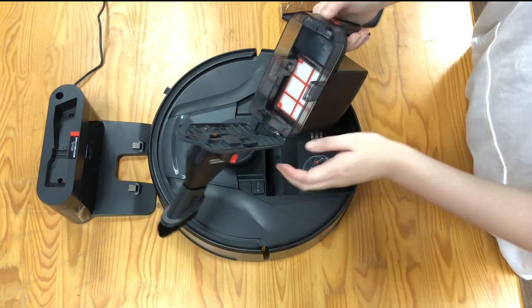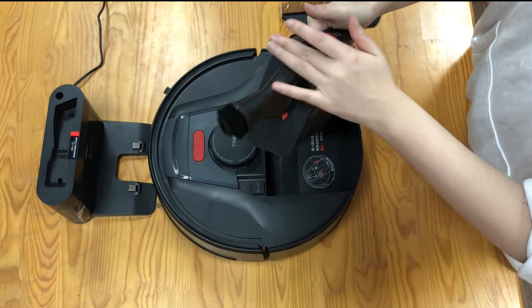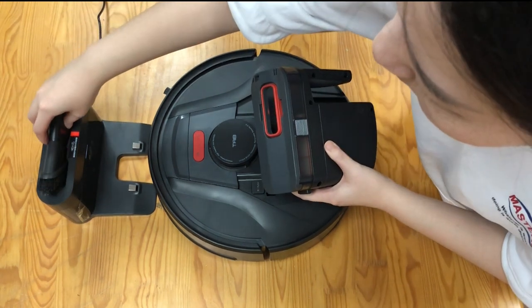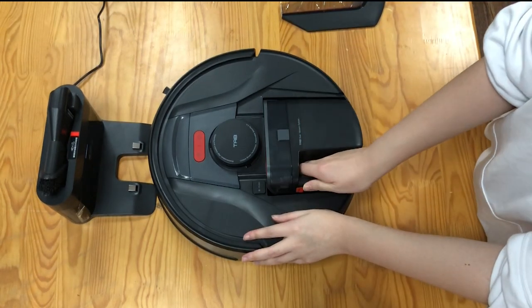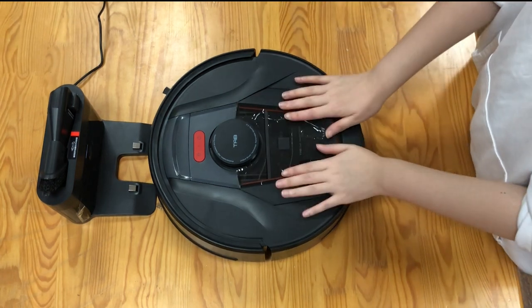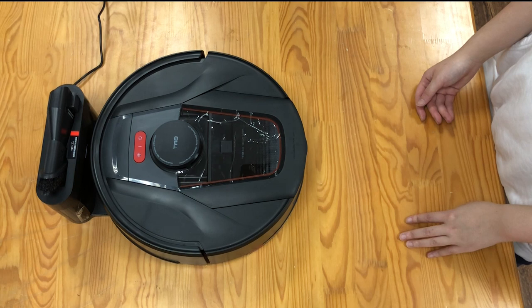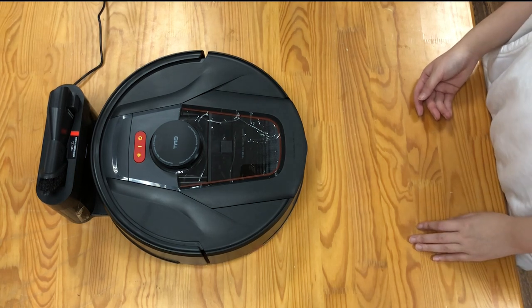And here is the button to open the dust box. Take it off and put it back to the dock charger, then put the vacuum back. Finally, we can charge the vacuum cleaner. Welcome to use HyR Smart Robot.